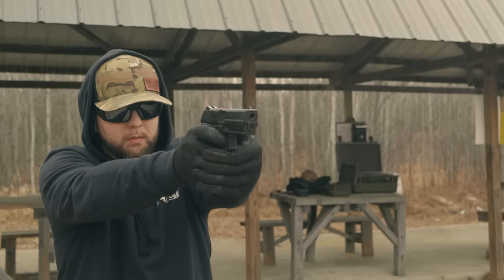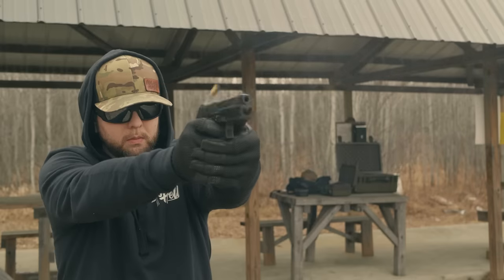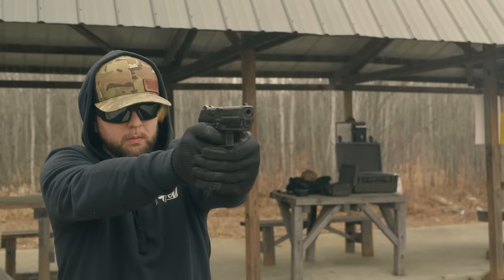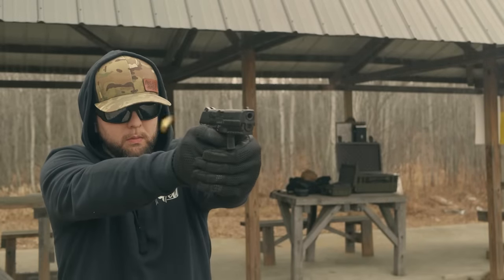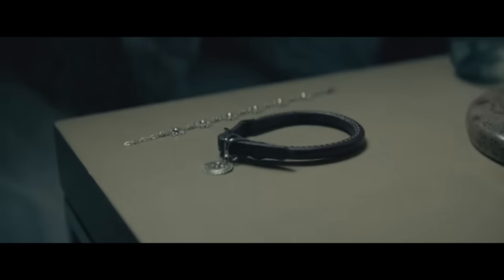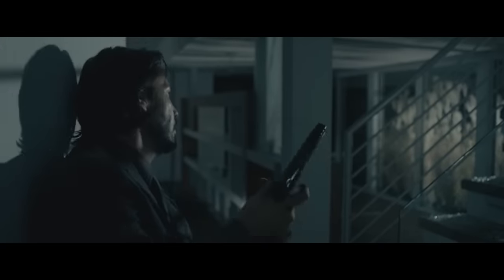The HK P30 series of firearms is nothing new to the market. They were introduced right around 2006, but the P30L really took off in 2014 with the release of the first John Wick movie. The P30L was the primary sidearm used by John Wick throughout the first movie. I'm a huge fan of the John Wick movies — I love collecting the memorabilia, and I'm starting to collect the firearms from the movies as a hobby. That's probably the main reason why I picked up the P30L.